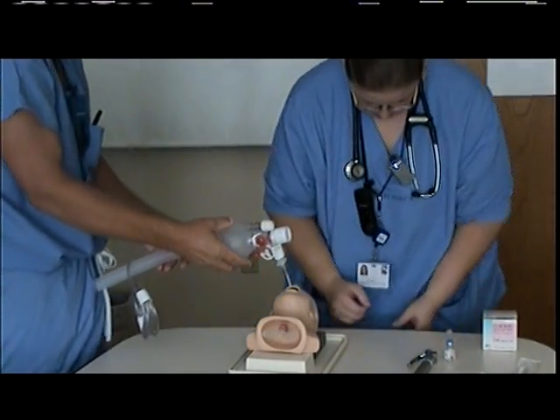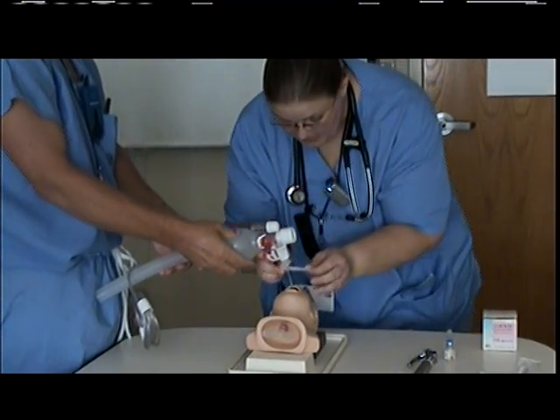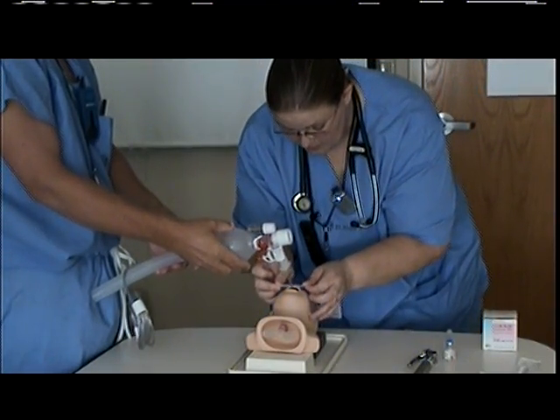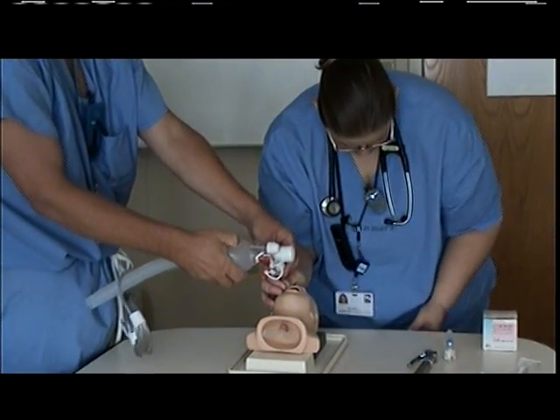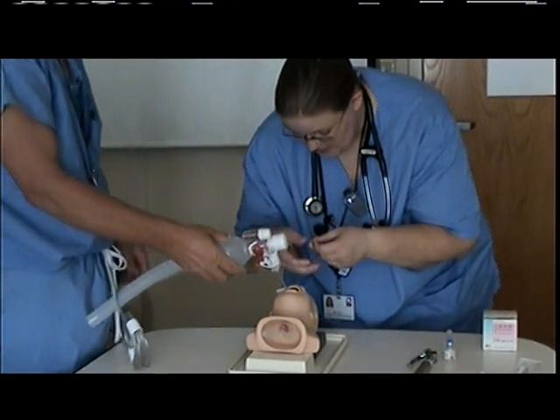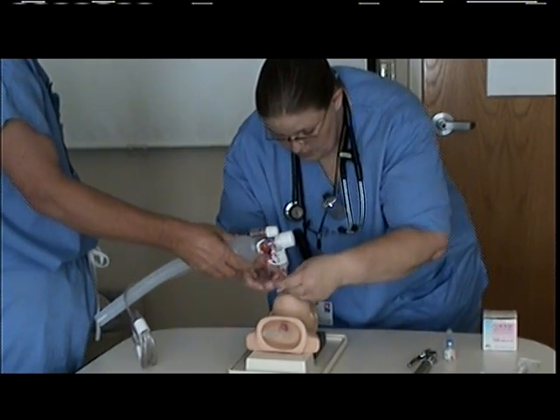Steve is going to bag for me while I tape the ET tube to secure it. I'm going to place my first tape over the top of his lip, move the tube to the right side, and take the second piece of tape which is cut in the middle, and wrap it around the ET tube.